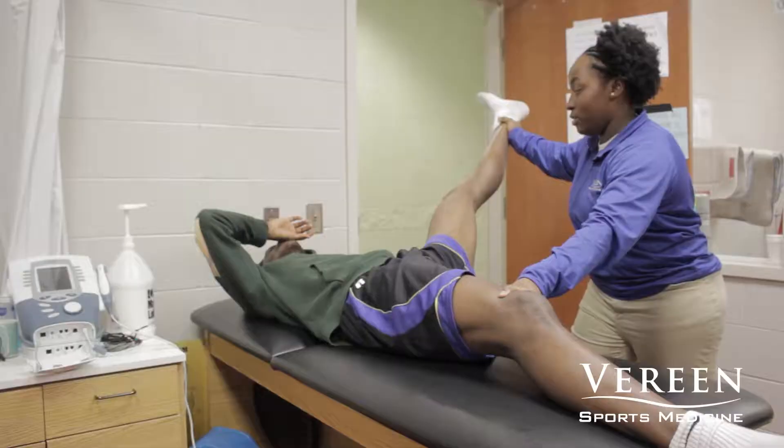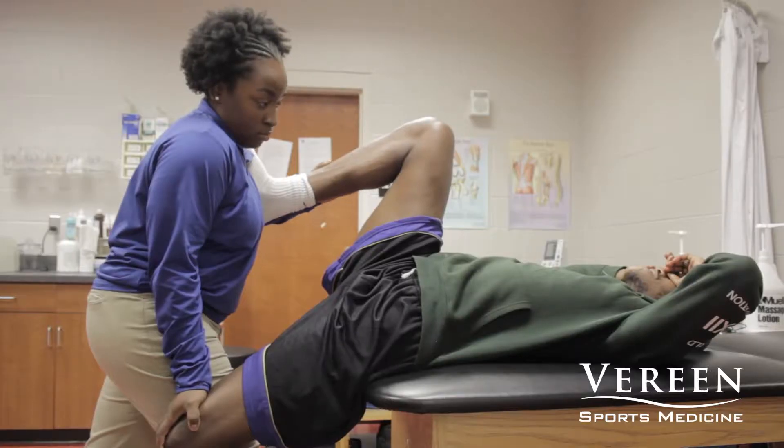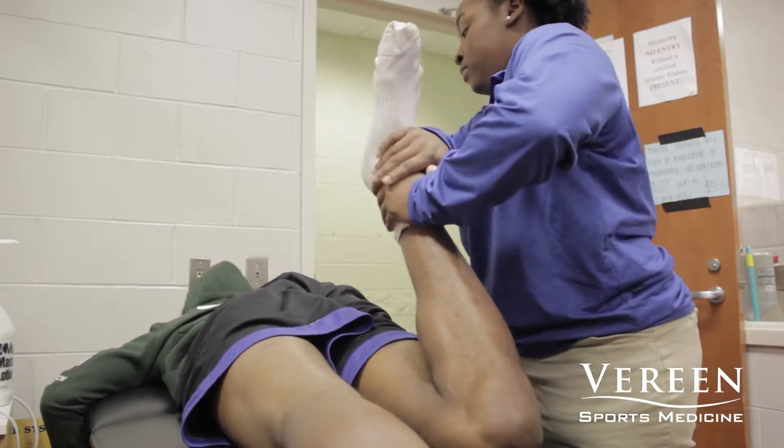The first athlete I was able to do some treatment on today — we just did some basic stretching with some hamstring stretching, and I did those three different ways so that you can hit all three sets of the hamstring muscles, along with being able to stretch out his glute and his groin.